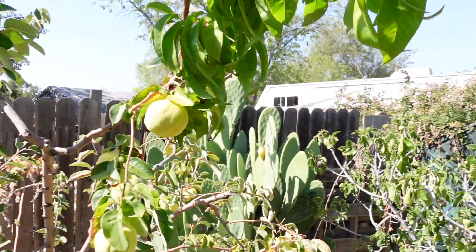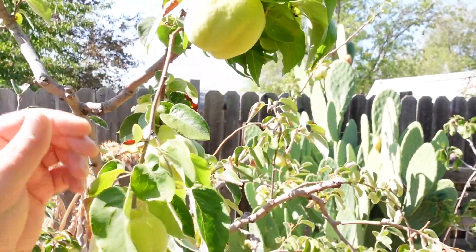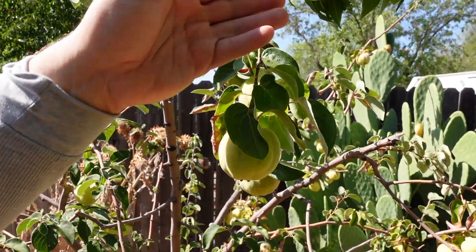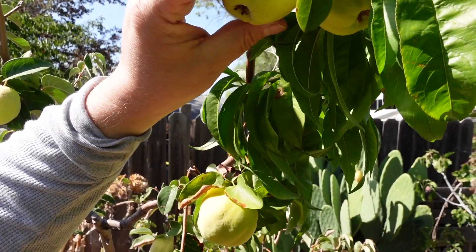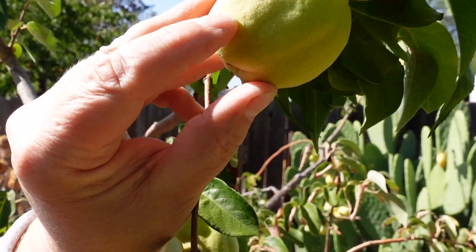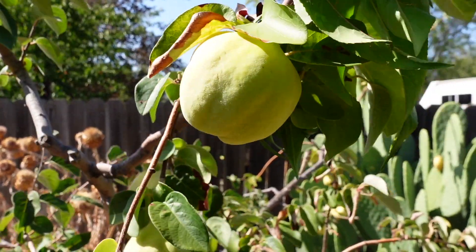We're here next to none other than the quince fruit. Now this beautiful pear-shaped fruit can be grown as either a shrub or a tree depending on how you go about pruning. There are many different varieties. This particular variety here is known as pineapple quince. And you can see it's got a pear shape to it. If you look really close you might be able to see that the skin has a fuzzy, almost fur on it, similar to a peach.